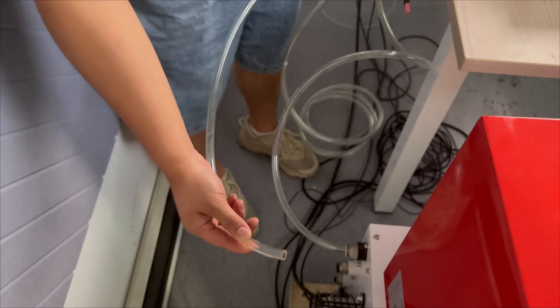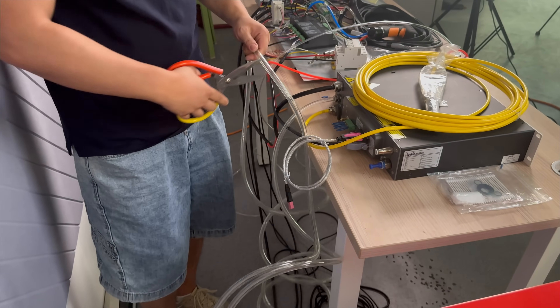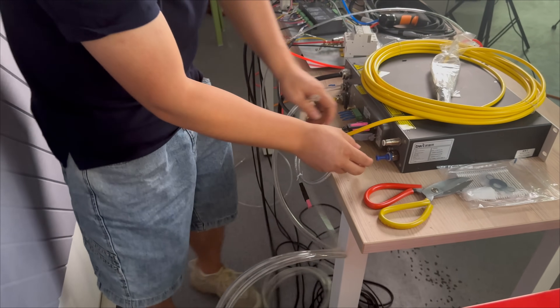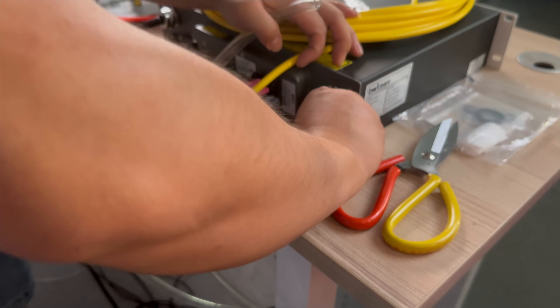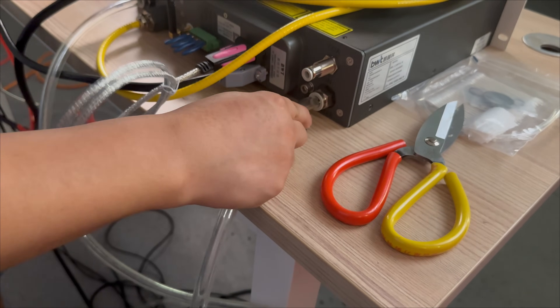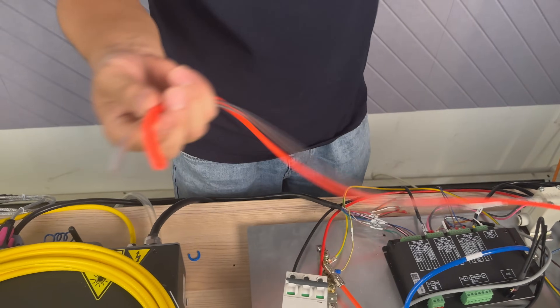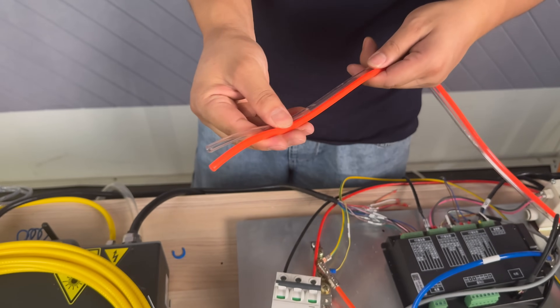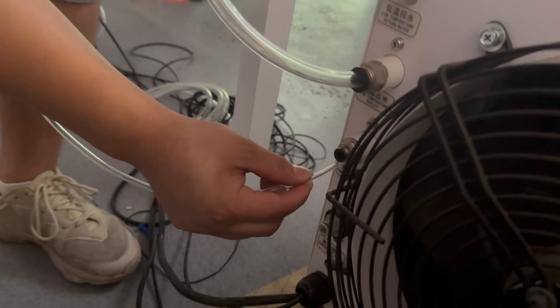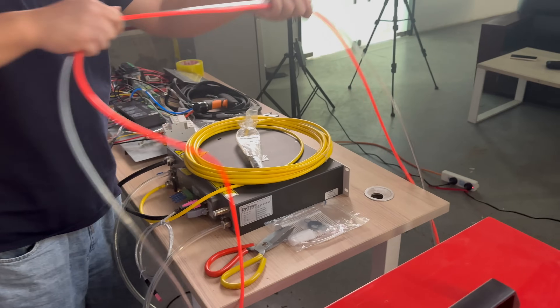Take another water pipe connected to our low temperature water storage. First, cut the other end to a suitable length. Insert it into the other end of the laser. Then take out two water pipes — the color doesn't matter. Transfer it into the water out, yellow one here. These two can be set aside.